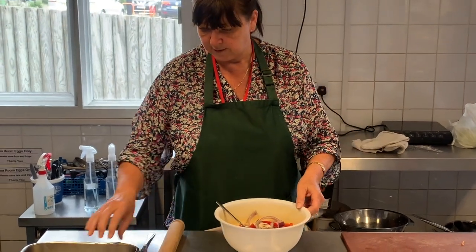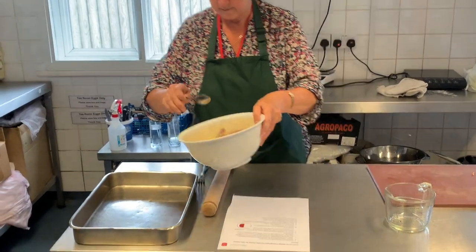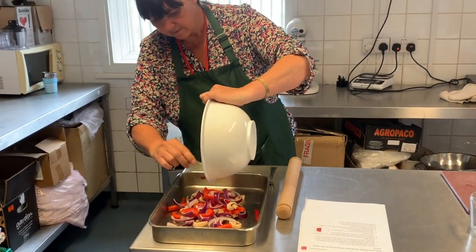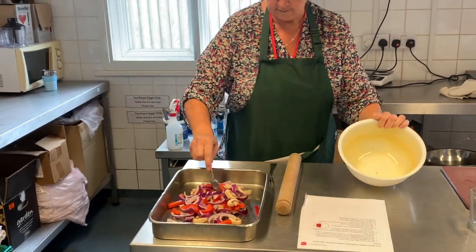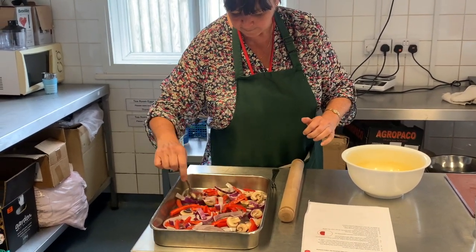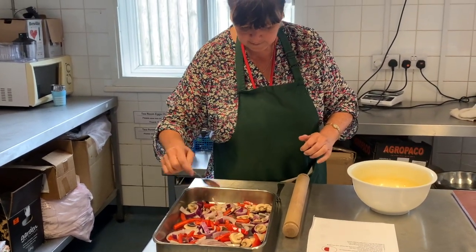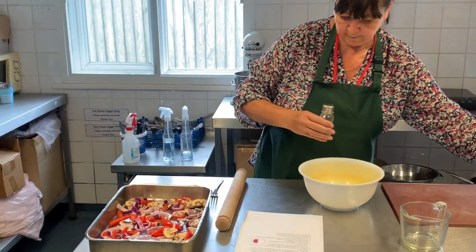Then we're going to put them into our baking tray so that they cover the bottom of the tray. Spread them out so they cook better. Then we're just going to put a little bit of salt and pepper on them.